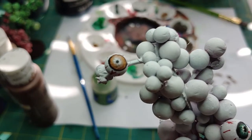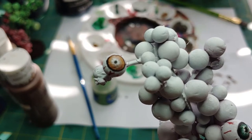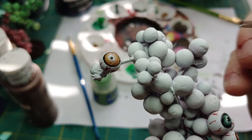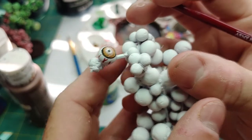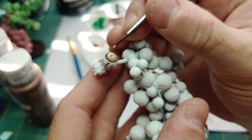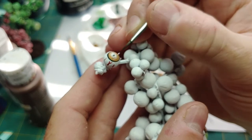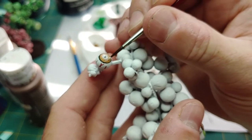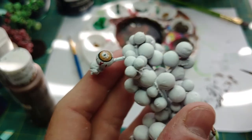Once we're finished trimming out the eye and putting the pupil in, I'm going to take a white paint. What I want to do is mimic light or glare off the lens of the eye itself. I'm going to take a detail brush and just put a little white to the outside of the pupil. Then I might add maybe one or two little dots in the iris. This is going to look really good once we put a glaze over it.